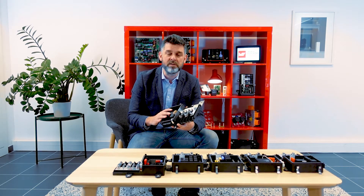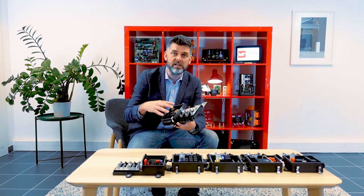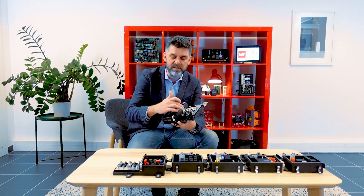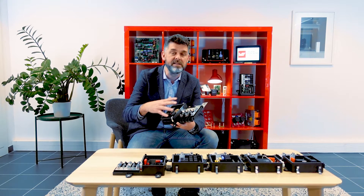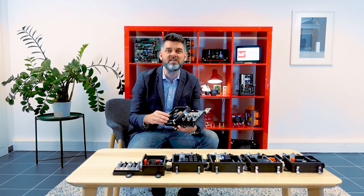We call it the hybrid box for multiple reasons. It is half sealed in that area, half unsealed in that one. It is half dedicated to high power distribution with big fuses here, half dedicated to lower power in that area. It is half busbar-based, half PCB-based. So as you see, multiple reasons for that name.